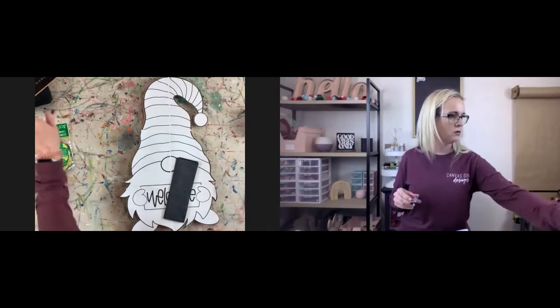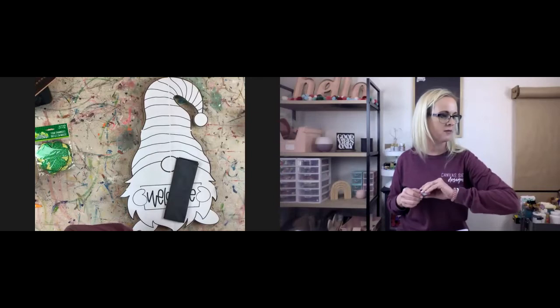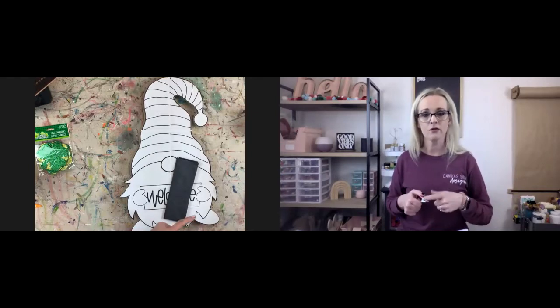Michelle asked, 'Will you be doing another hand lettering course in the future? I'm signing up this time.' And yes, Michelle, I will be offering that again.